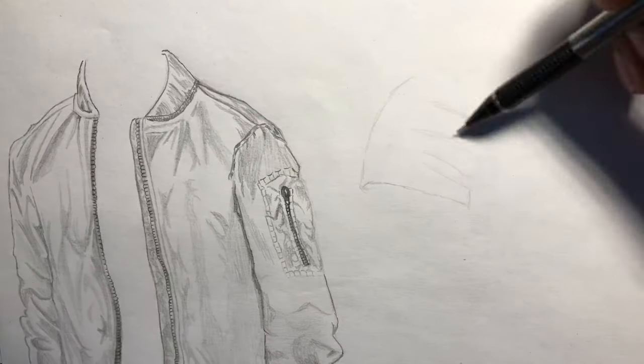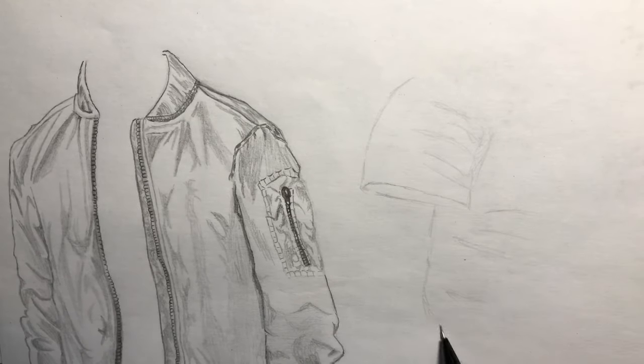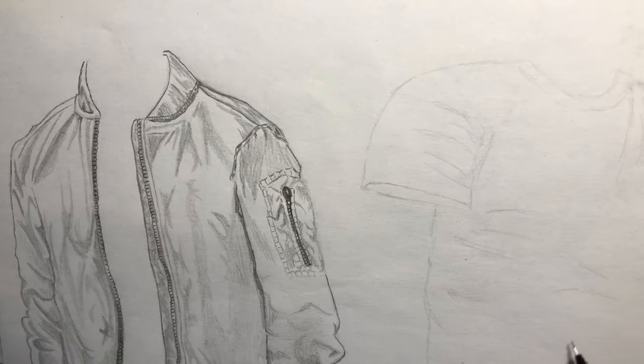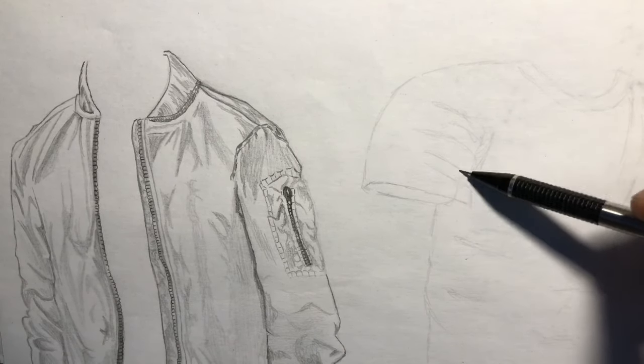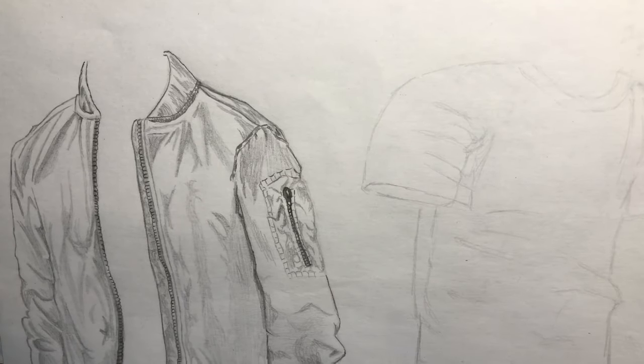On to the shirt. I start with the shoulder, and what I'm aiming for are the creases in between the arm and the torso. After that, I make the neckline and the creases you'd normally see there, and then finally the creases around the bottom torso and the other shoulder.